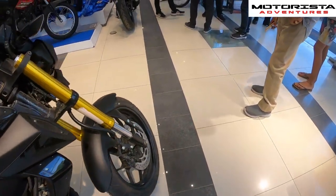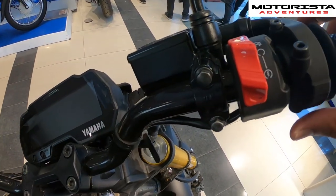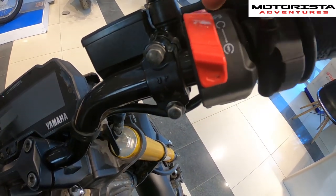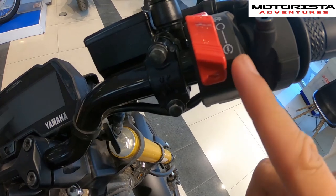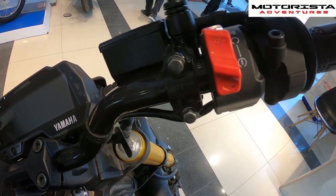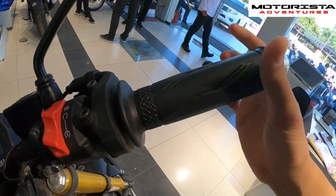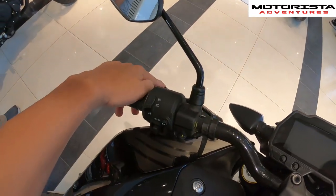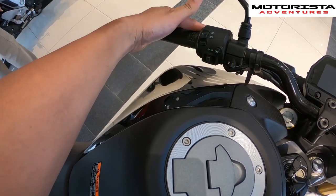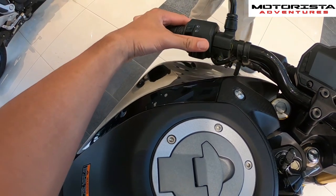The MT15 has a combination kill switch and start switch — push it down to start, switch it up to stop the engine. You have your throttle, brake lever, clutch, high beam and low beam toggle, turn signal lights, and the horn.